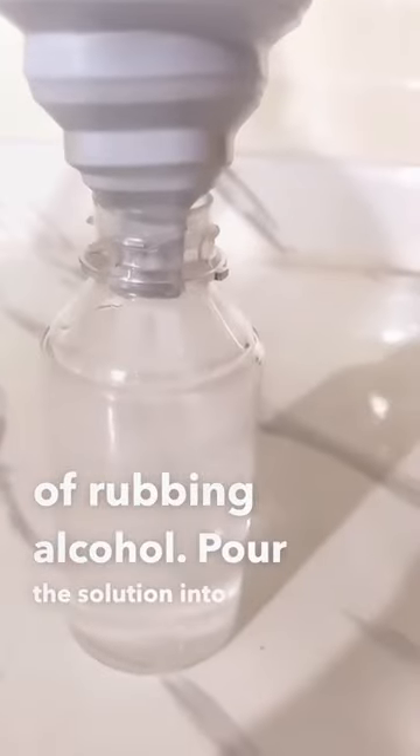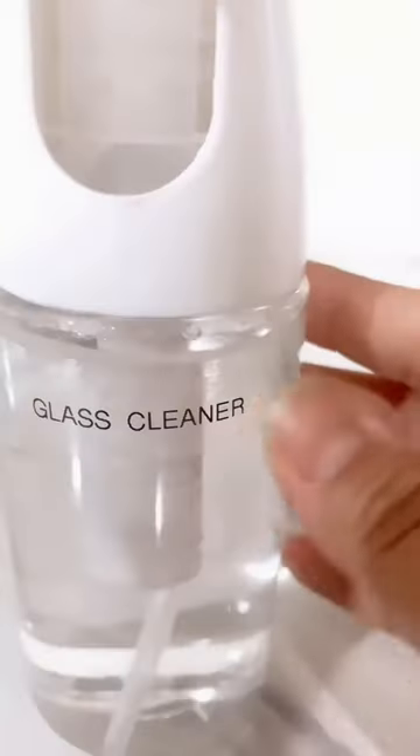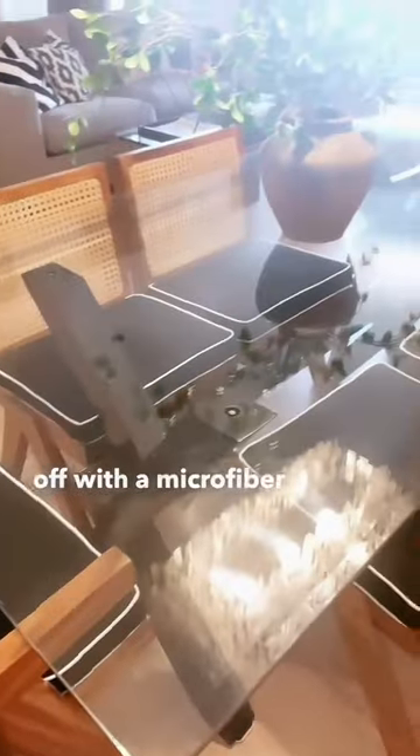Pour the solution into your favorite sprayer, and of course, don't forget to label! I use it on our glass top dining table and wipe it off with a microfiber cloth.